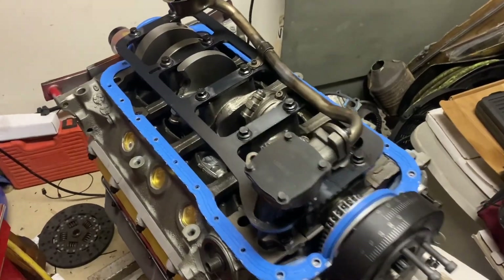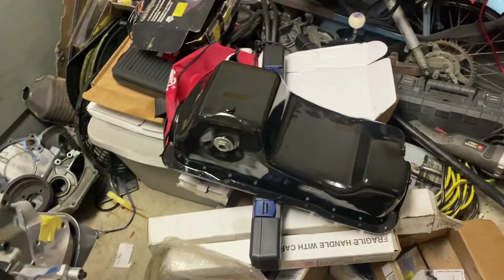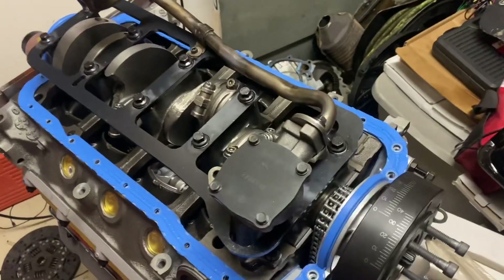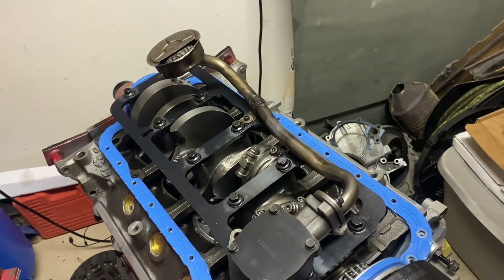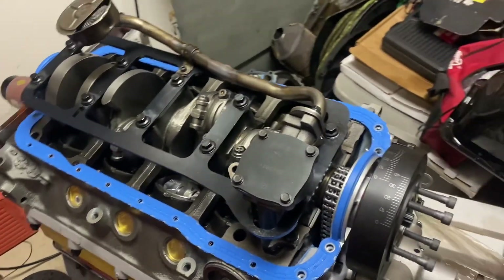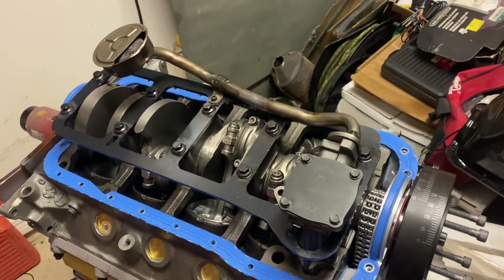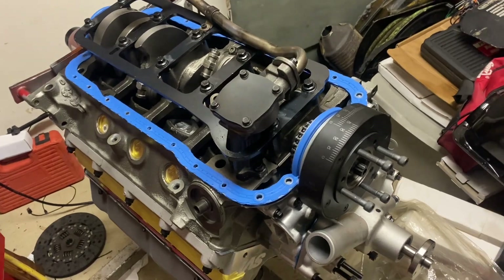Here's the last look before I put the oil pan on. I'm just using a stock oil pan — threw a fresh coat of black paint on there. I had to heat up my pickup tube in a couple spots and bend it a little bit so it would fit, but I think we're going to be all right. Got the Trick Flow balancer on there and a one-piece gasket. Let's finish buttoning this thing up and see what the finished product looks like.